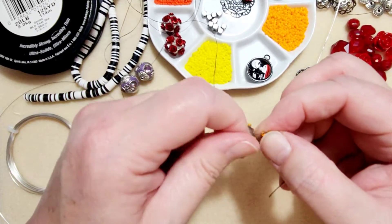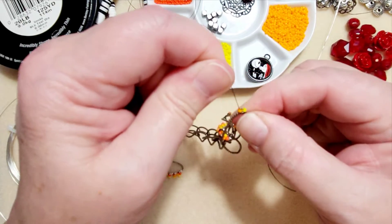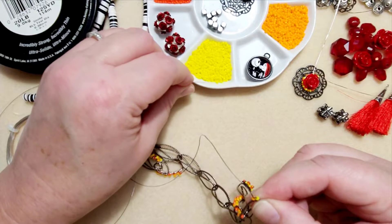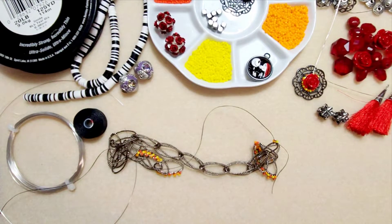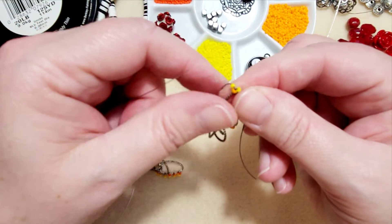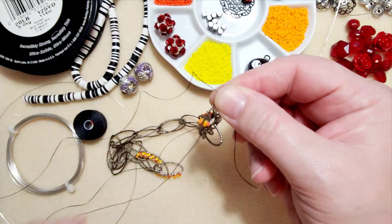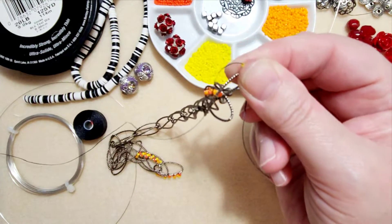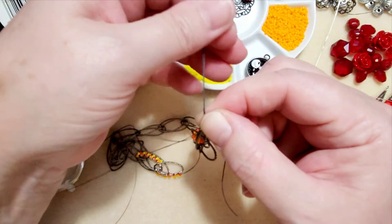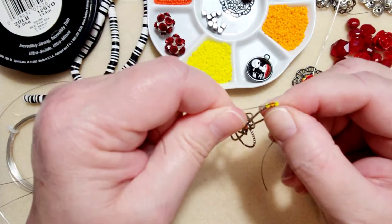I'm just pushing them together, holding them tight with my fingers. Don't worry about that yellow bead — it's going to sit nicely once we come to the end. So now I'm going to pick up a yellow bead because I'm alternating the yellow in between the two orange colors. I'm going to set that bead right on top of that orange bead, and then I'm going to pull my thread with my needle underneath or through the link so that my thread is on top. And again, I'm only going to go through the yellow bead. Now they're all sitting nicely together.